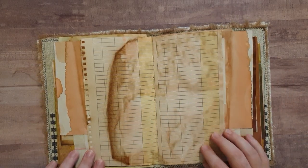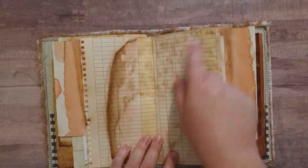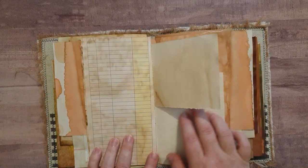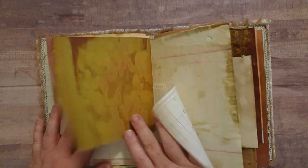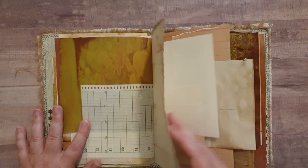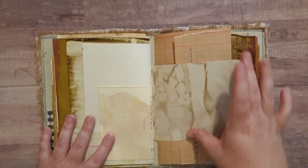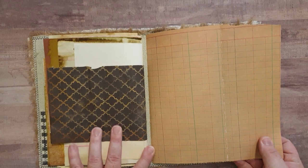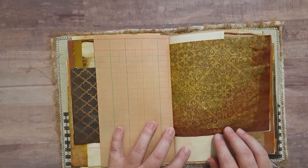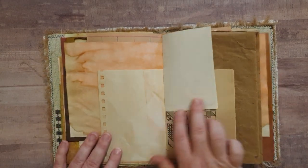And here we have a more modern ledger, and I have coffee dyed this as well. I did take off more of the modern part of it — I tore those parts off. So yeah, I just love how this coffee dye turned out. This was a quick and fun one to make. I pretty much just kind of had all these sitting on my desk waiting to be put away, and I thought, you know what, I think I have enough here to make another journal out of. And so that's kind of what I did.